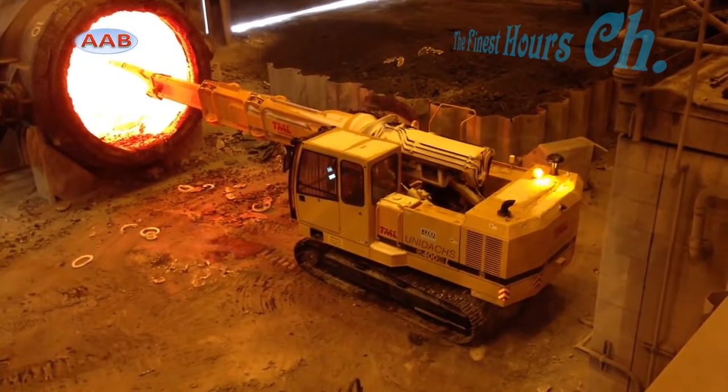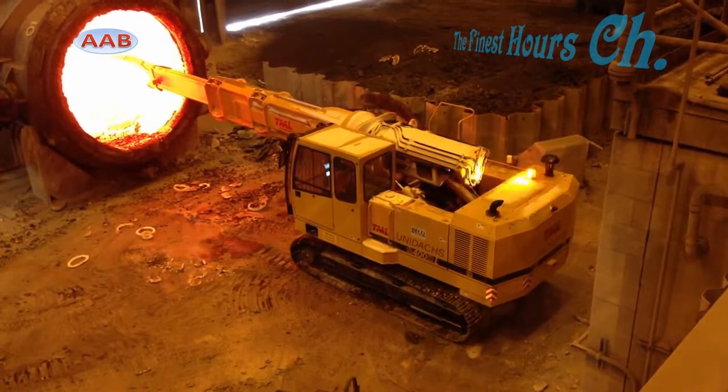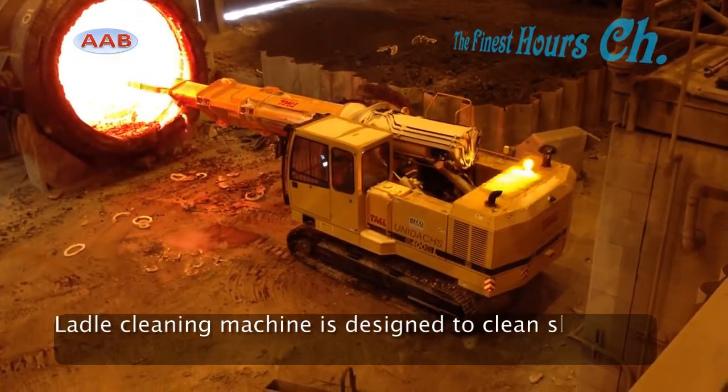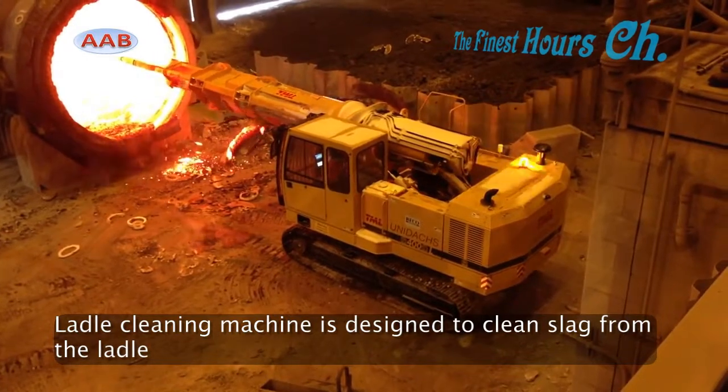To break steel safely and efficiently, a special equipment machine is needed for breaking tasks, such as slag crushing, iron breaking, and deskulling.